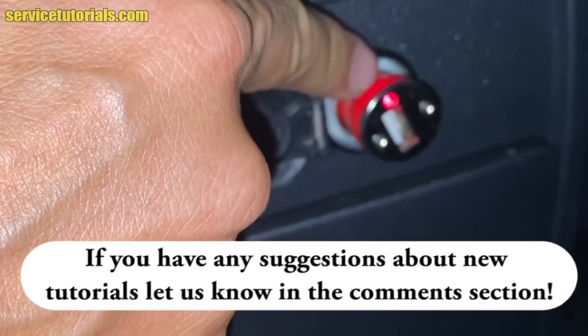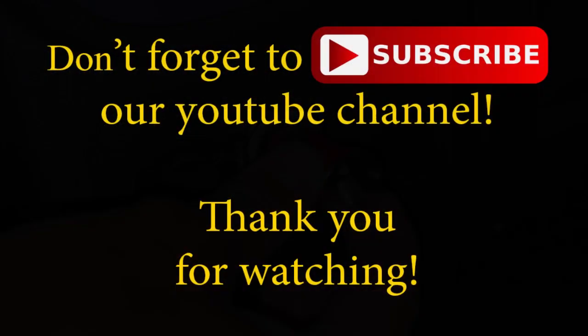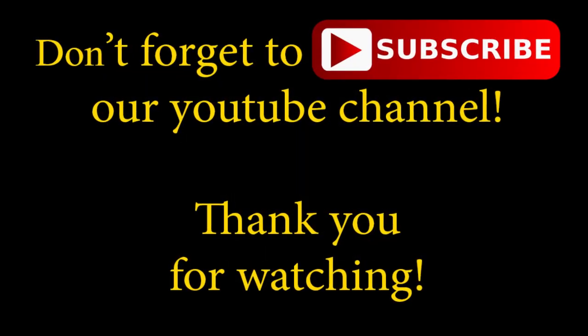If you have any suggestions about new tutorials, let us know in the comment section. Don't forget to subscribe to our YouTube channel. Thank you for watching. Bye.